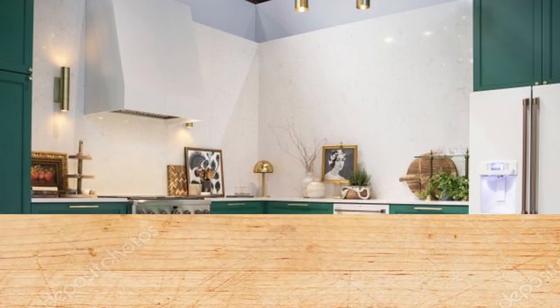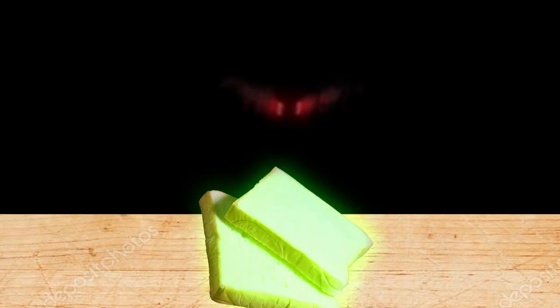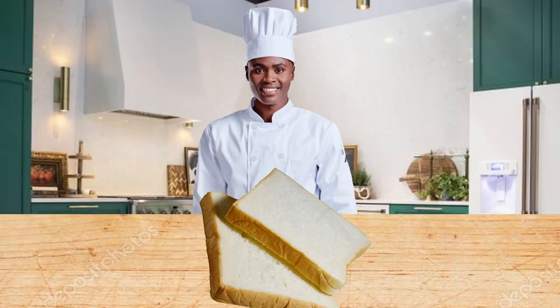Bake for 30 minutes at 350 degrees, and that's how you make homemade bread. Be sure to feed this to your entire family.